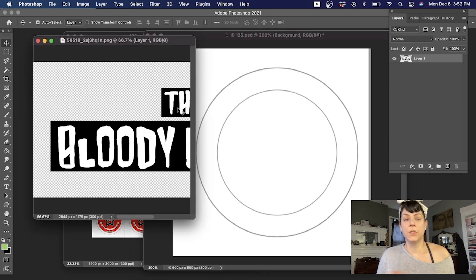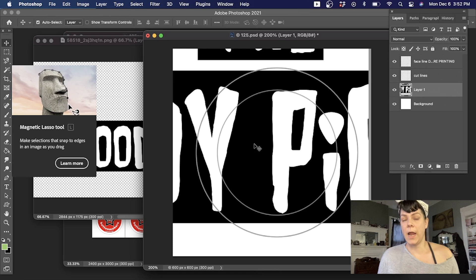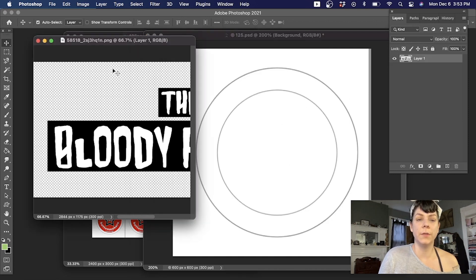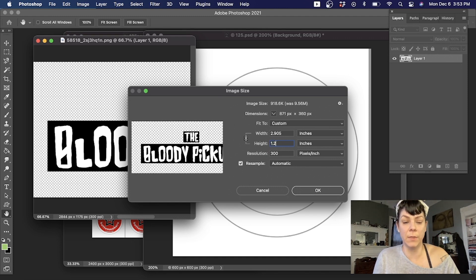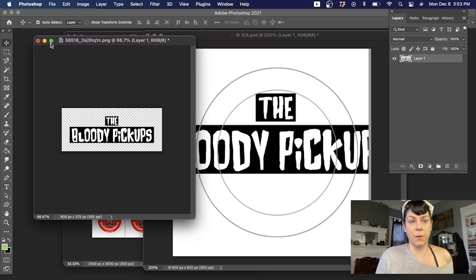Next we want to drag in our artwork. With the move tool selected, I'm going to click on my art and drag it in. It is not uncommon for your artwork to be very large compared to your button template, so you'll often have to size things down. You can do it before you drag it in — go to Image and select Image Size. You can see this is set to 300 pixels per inch, which matches the template. Since it's going to be one and a quarter inches, it can't be taller than that, and it's still three inches wide, so it's still too big for our template.